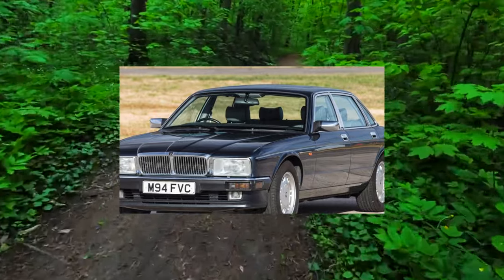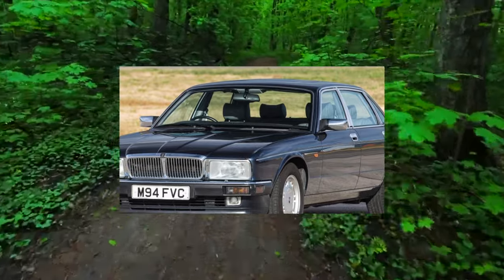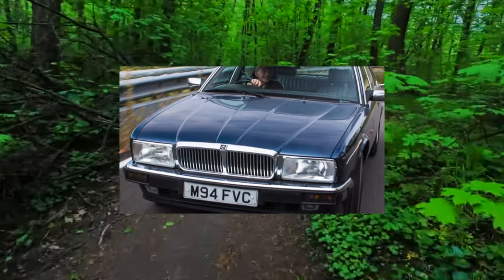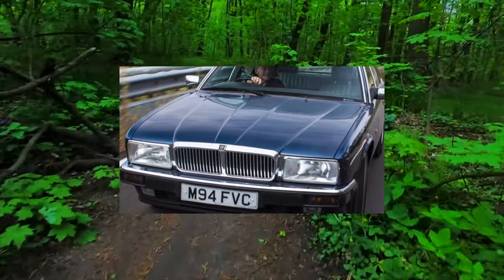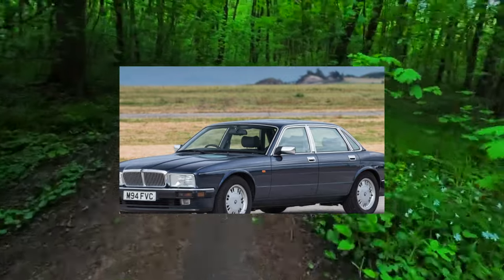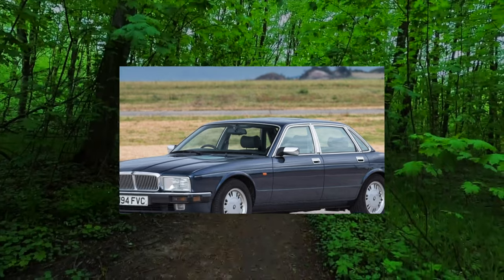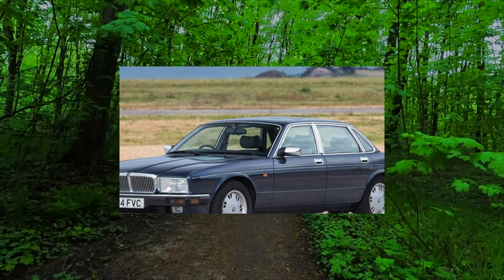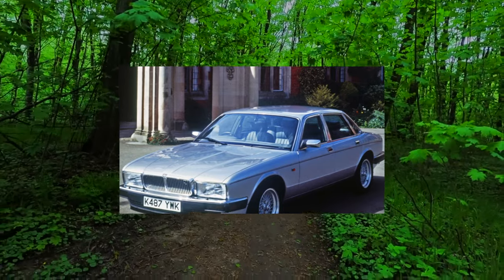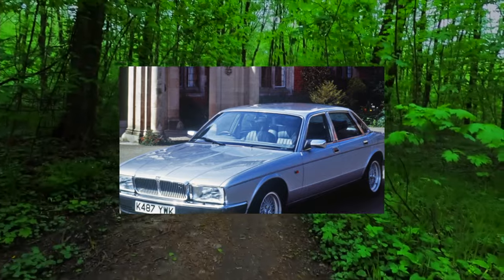Of all exterior panels, only three are aluminum: the hood and the front fenders. The rest are ordinary galvanized steel. Unfortunately the body requires careful maintenance — ideally the car should be in a dry garage with an annual thorough inspection. This is generally not an option for everyday use unless you are an eccentric billionaire, and even then it is better to look at the X350 with its aluminum body.